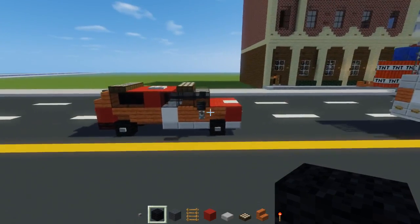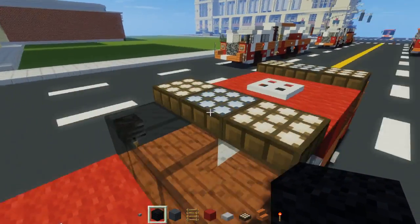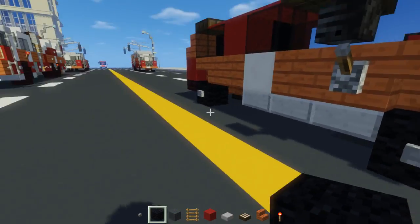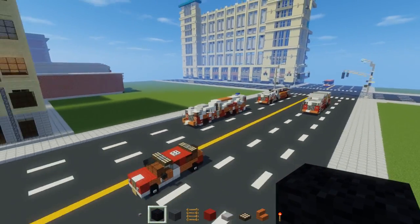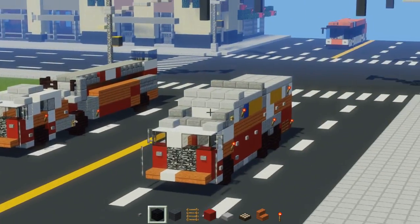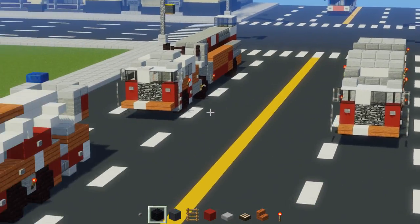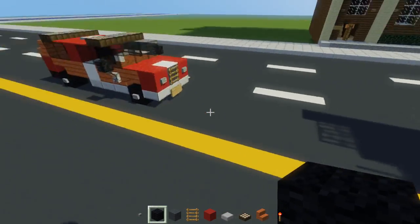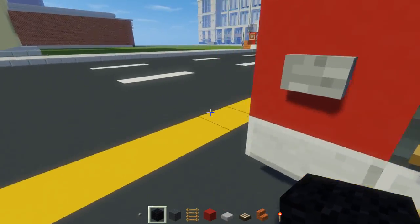I did want to have another car tutorial out. Sorry I haven't had any training videos recently, but I really wanted to do this. I also want to do a tutorial on the other apparatuses like the Rescue One and the Tiller Truck. And right over here we have the Tower Ladder. So anyways, let's get started.